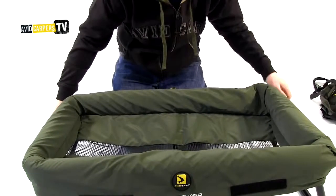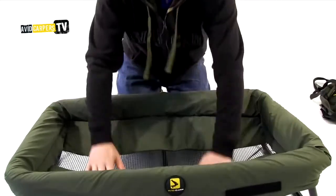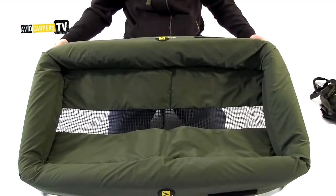Make sure now it's nice and tight. Sometimes it can be a little bit fiddly. Just pull it nice and tight and there you have it — one complete Safeguard Unhooking Mat.